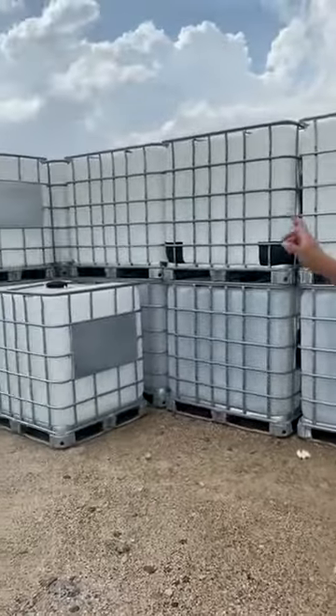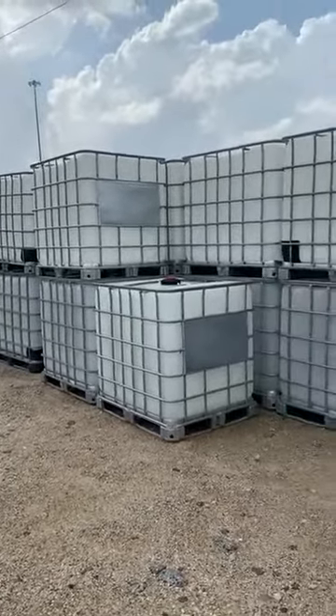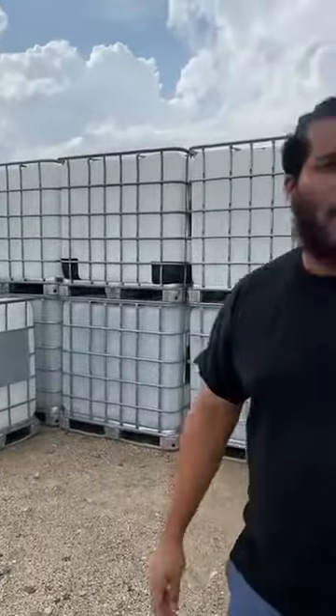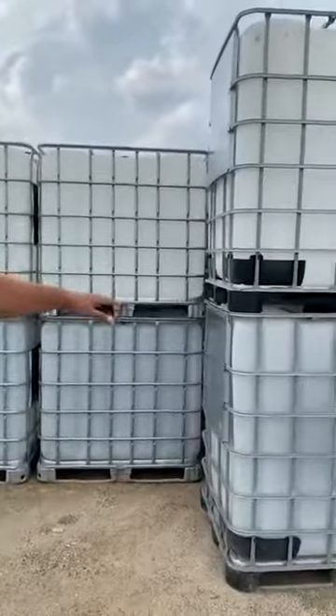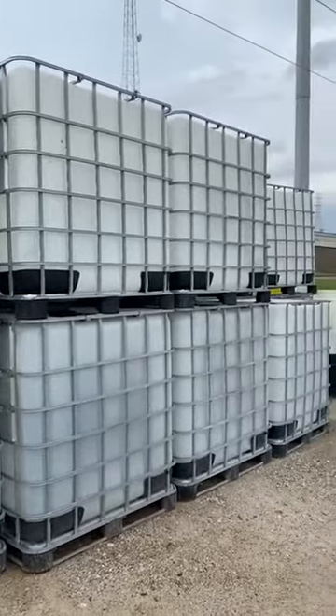We've got your standard 275 gallon capacity tote. It's going to be 4 foot by 4 foot by 4 foot tall. We also have the 330 to offer. It's going to be 4 foot by 4 foot, but taller by 6 more inches.